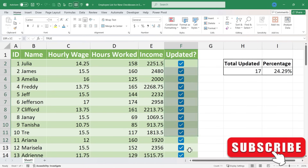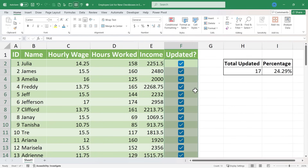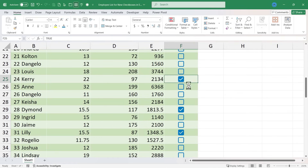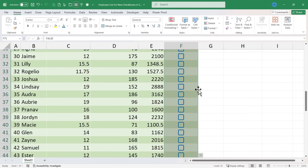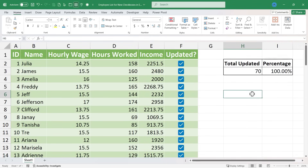One more trick you should know: you can click and drag to highlight a range of cells that have checkboxes and then tap the Spacebar key on the keyboard — it will toggle the checkboxes on or off. You can do that for just one checkbox at a time, or for all of them, or five or six — whatever you need. In this case I've selected all of them, tap Spacebar, and now they're all checked.